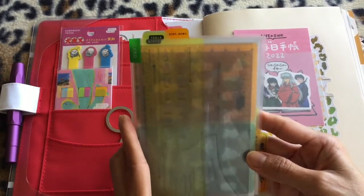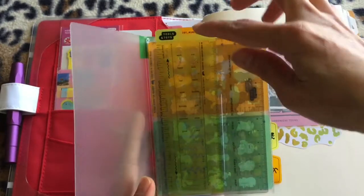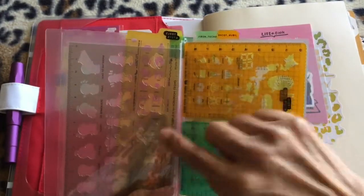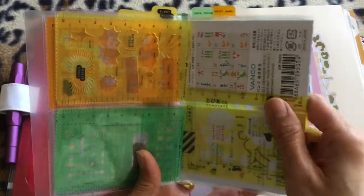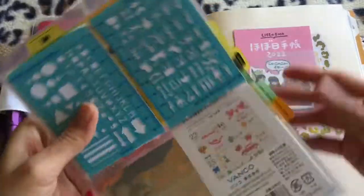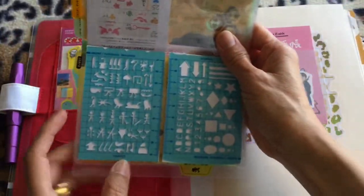I'm really glad I have this one — it fits perfectly with my stencil collection here, and also fits with the Doraemon template here. I type everything in here. I got this one from Kokuyo. I plan to use this stencil.